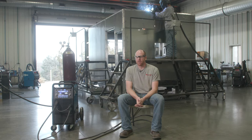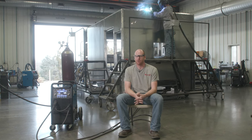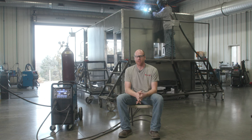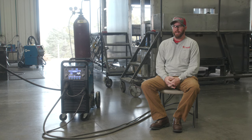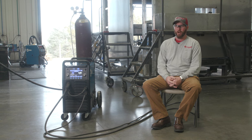I would highly recommend this machine if anybody in a bigger facility, much like Osage, were to ask about it. I would give nothing but good reviews because it's been perfect for our application. I would recommend this product to anybody that does any serious MIG welding — steel, aluminum, stainless steel — this machine's capable of handling all of those challenges.